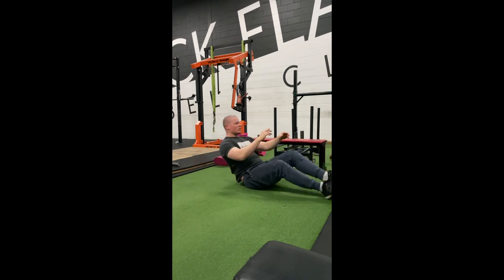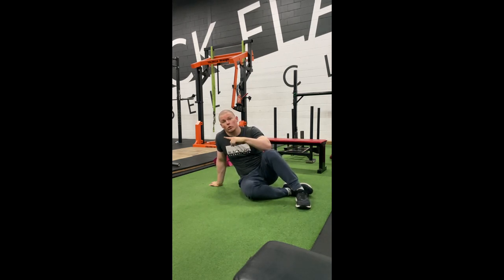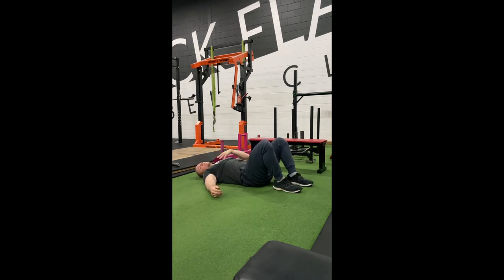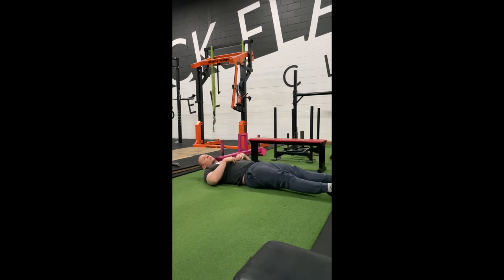The key for leg raises is controlling the descent — don't just drop your legs. Squeeze your abs to bring everything up, and on the way down still try to control that descent. It doesn't have to be a three-second tempo, just don't let them fall. For breathing: breathe out as your legs come toward you, and breathe in as you extend back down to give yourself stability.